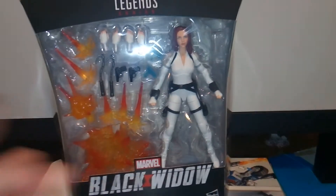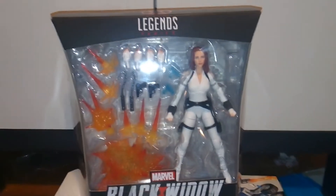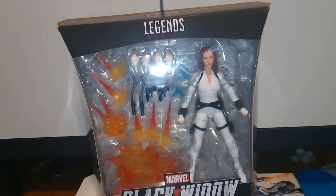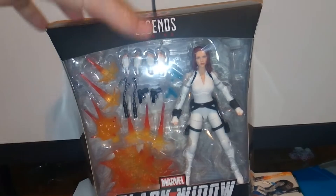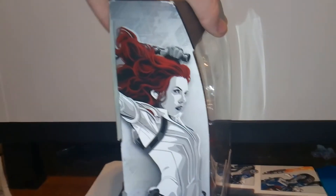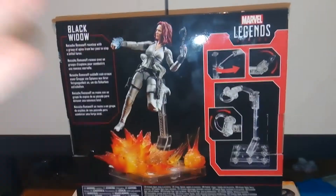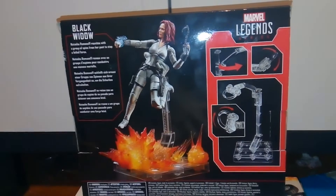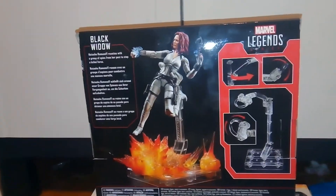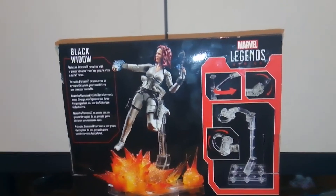We have the Black Widow movie logo here, and I'm really disappointed the movie is getting pushed back, but obviously for safety reasons — hopefully it'll get a streaming release or something. We got a nice clear view of her in-package with all of the amazing accessories. Over here we have this artwork in a kind of cartoon comic style, which looks pretty good. On the back you have the flight stand and how it works. I believe this is the first time Hasbro has ever made a Marvel Legends flight stand, so a lot of people are really excited about this one.